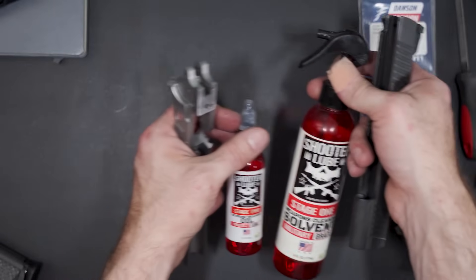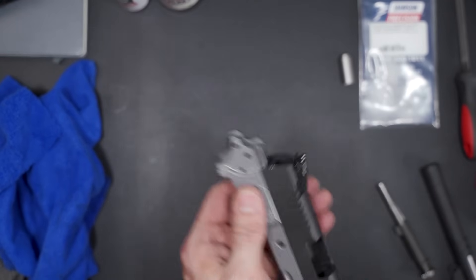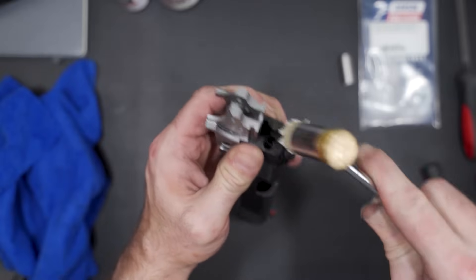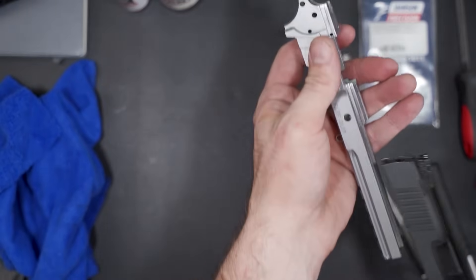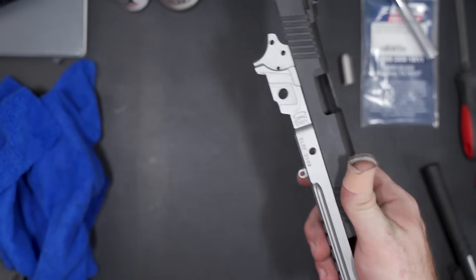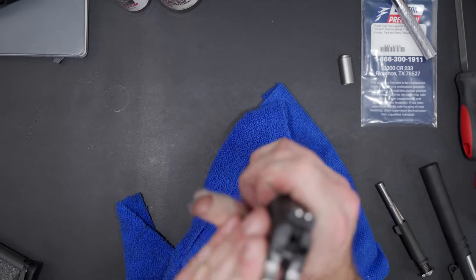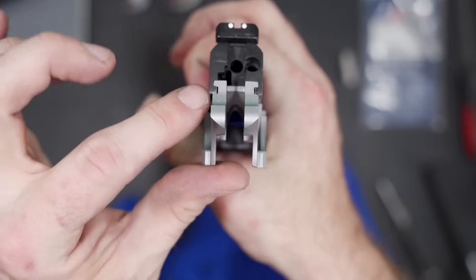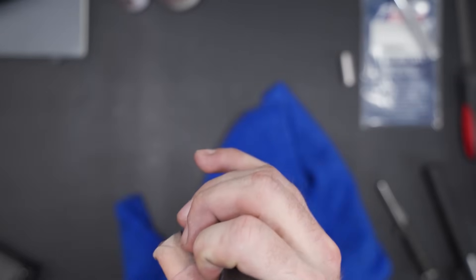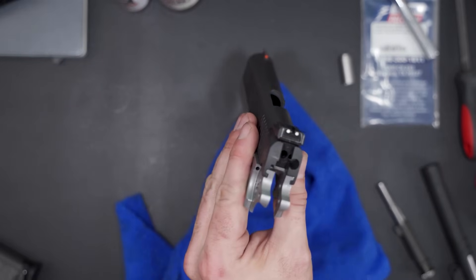We got everything filed down using just hand files, a little sandpaper, and some shooter lube. I got it to about this point and it would hit the back rails, then I would take a nylon hammer and start hammering the slide off until I could get it all the way off. I'd re-lube it and do it again. It's still a little stiff, but that's okay because we still have a ways to go before this gun is what I consider finished. Here's the mistake I made: when I was doing my measurements, I accidentally took a little bit too much off on the inside rail. That's not a huge issue because I am going to be Cerakoting this, so that will probably disappear in the near future.